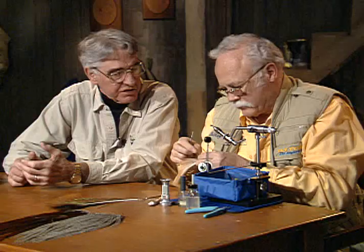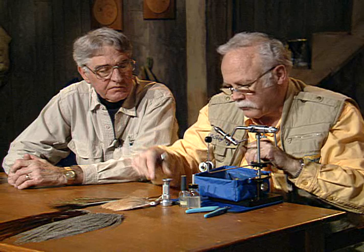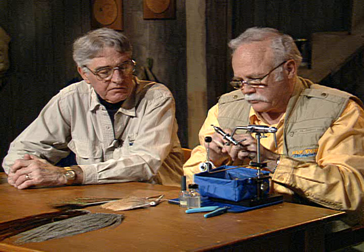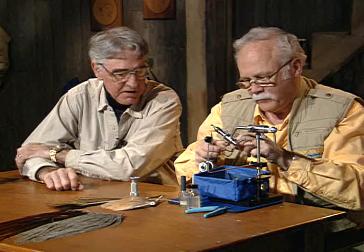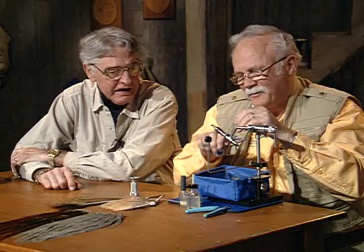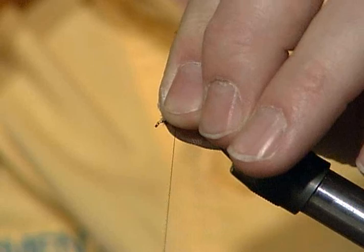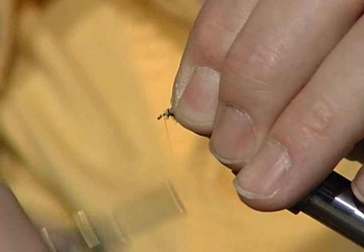The nice part about making that rope is it binds those down — it won't come undone. Now we've got a fairly light piece of elk hair. Again, it would make it a whole lot easier for you to see the fly. I've got a computer mouse pad under my vise.